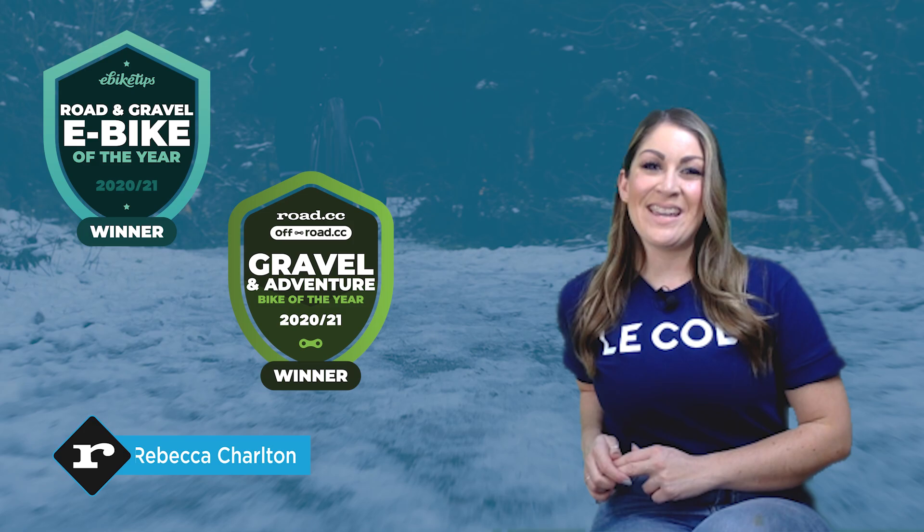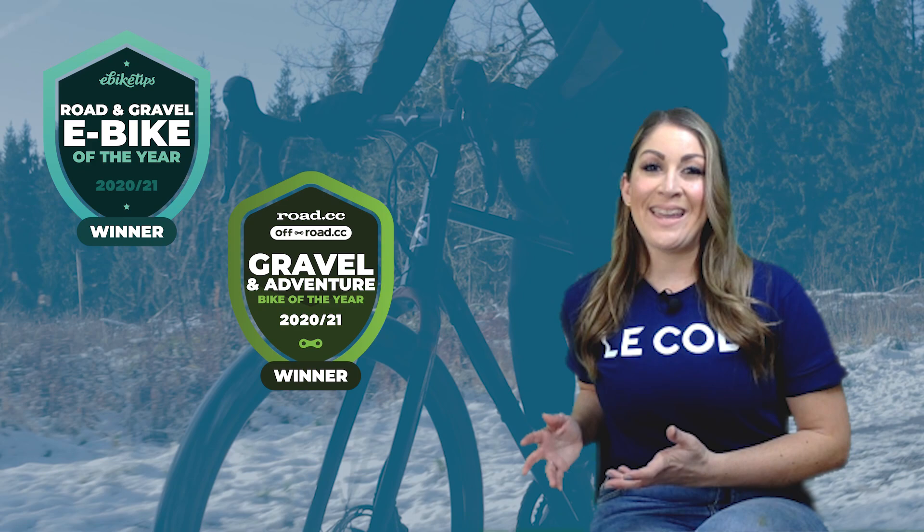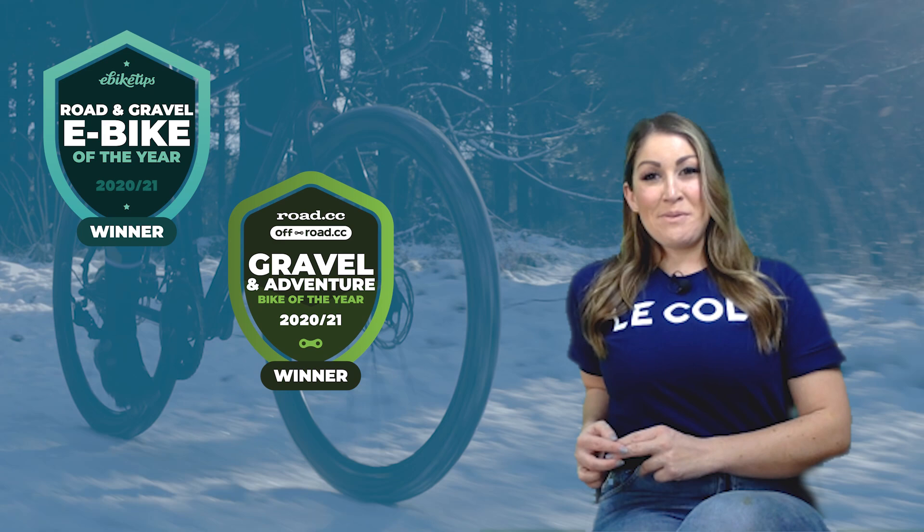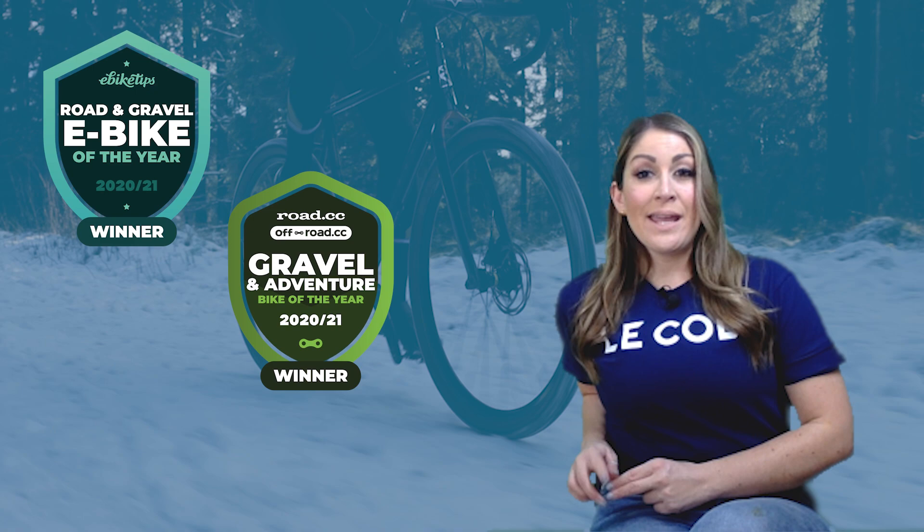Ribble's CGR gravel bike picked up two gongs in the Road CC Bike of the Year Awards. The steel frame CGR 725 was our overall gravel bike of the year, and the CGR ALE was our road and gravel e-bike of the year. So two very different bikes, but both great rides. We're going to take a closer look at both of them today and what makes them award winners.